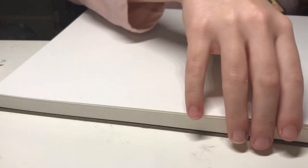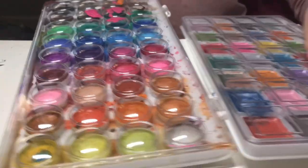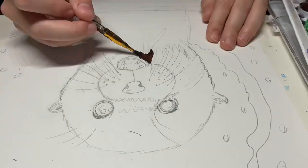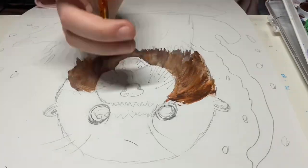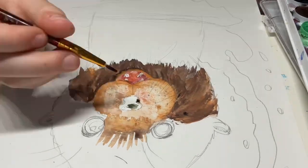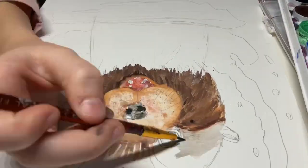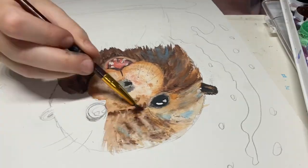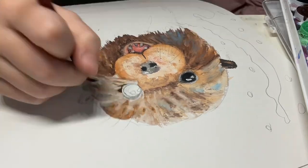I got my paper — I only took two pieces but that's fine — and I got my paint, my brushes, and stuff. I'm going to do an otter, because when I thought of a happy animal I thought of an otter. They're always really cute and they always just look happy, like they don't know what they're doing half the time. So that's what I'm going to be doing, and then I'll add colored pencil after.